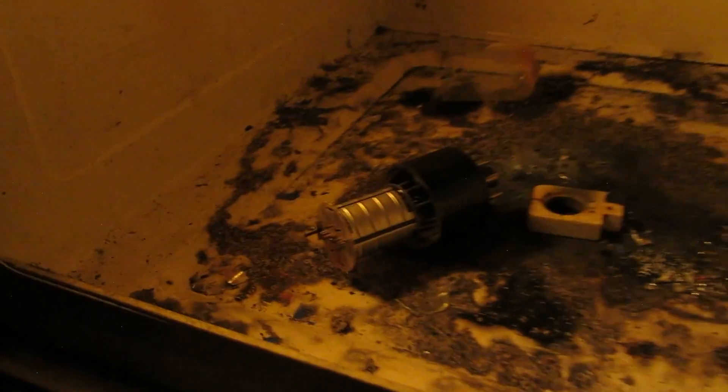Next is the 6SA7. That one definitely had no gas left in it. Whoa! Nice! It completely exploded.